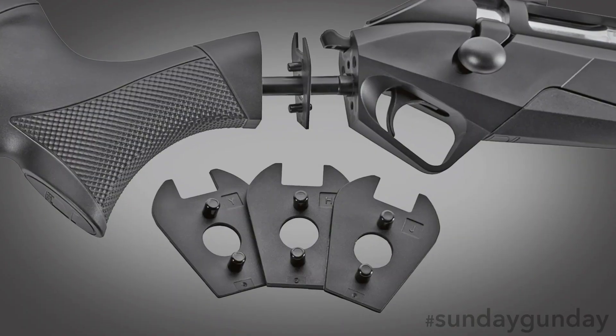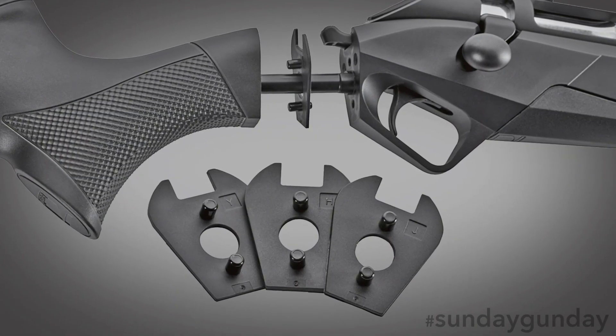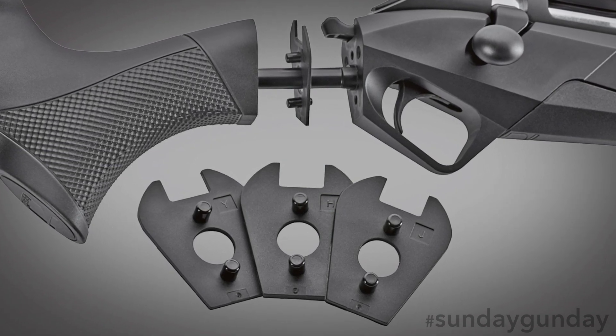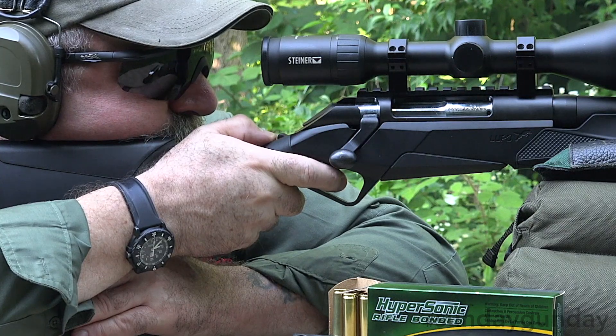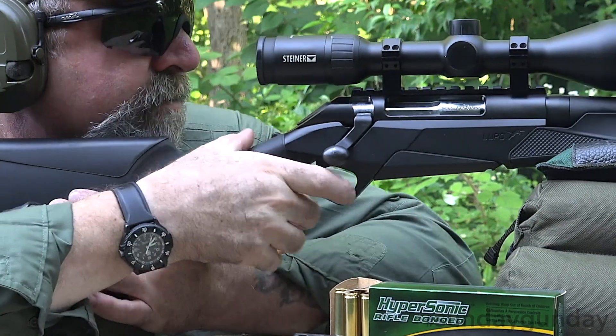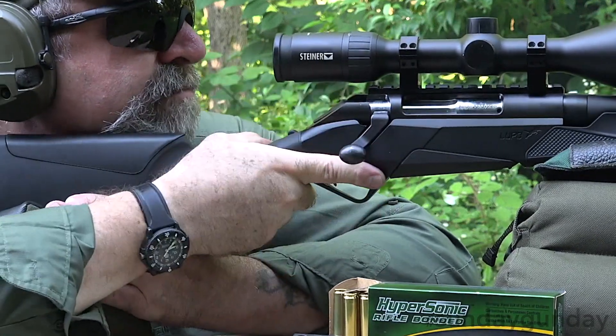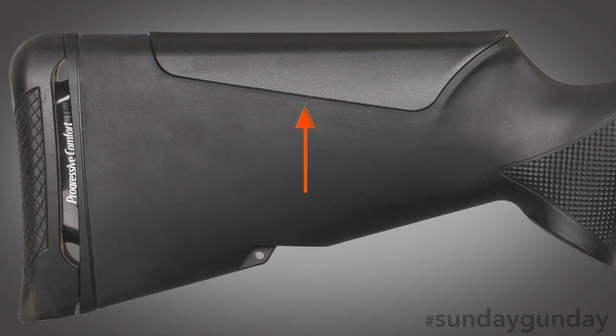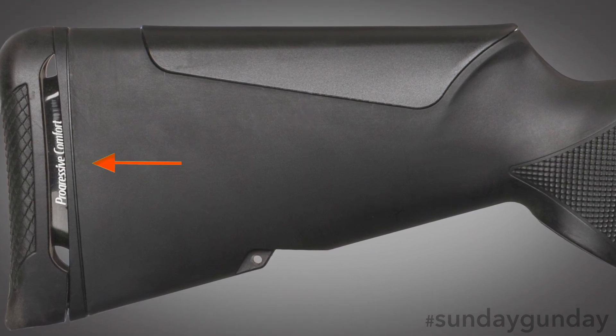Moving rearward, the trigger is adjustable for pull weight and works in tandem with included trigger-reach spacers, which can be placed between the stock and receiver to position the shooter's hand at an optimal distance. These shims allow the stock to be set in one of 36 different positions.